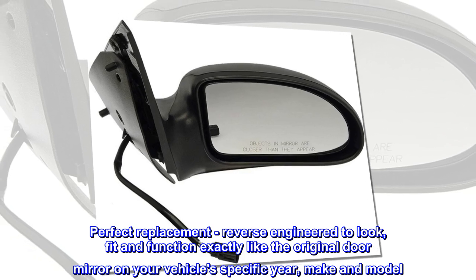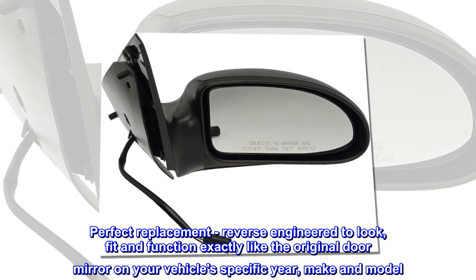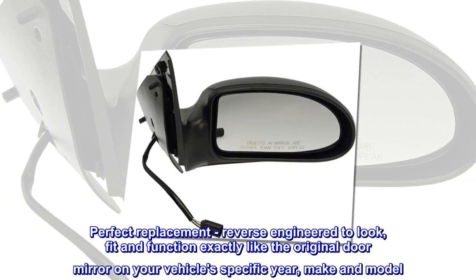Perfect replacement, reverse-engineered to look, fit and function exactly like the original door mirror on your vehicle's specific year, make and model.